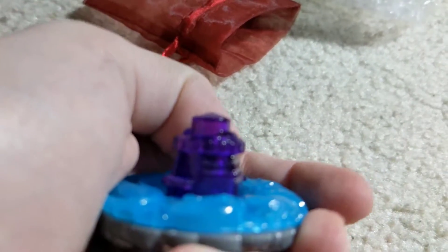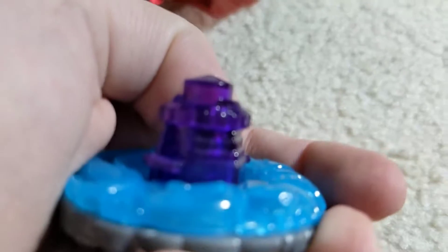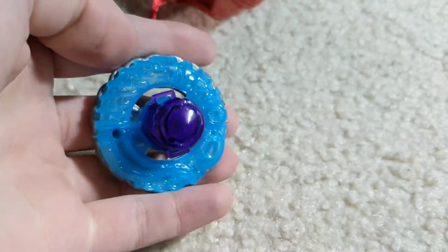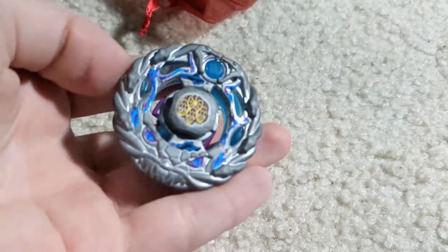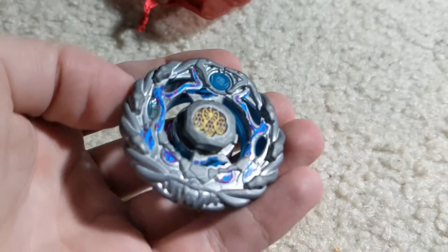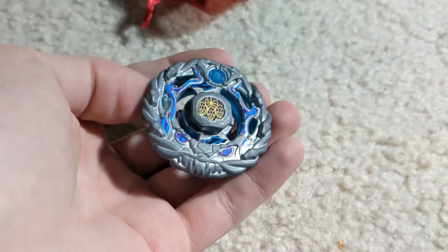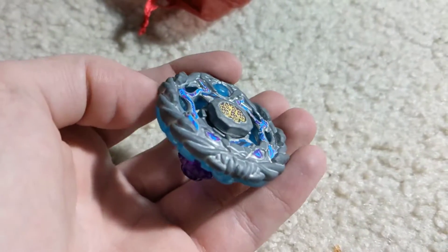Here it is on the... come on, camera focus. There we go. The D-tip looks pretty nice. Pirate's Erosio.